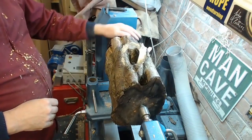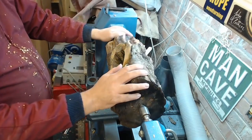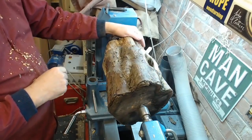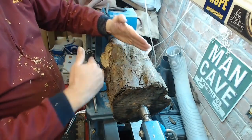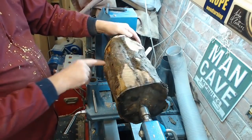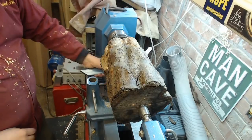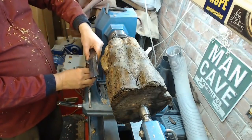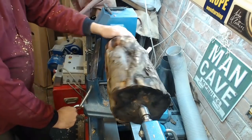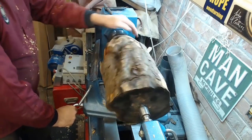Right, so I've got it now held in the chuck at this end and a live center at this end. Now it's about putting some kind of shape on it — establishing a bottom where I can make a foot eventually, and then seeing how this little hollow works out. I'm imagining something flaring as it goes up, but we'll have to see what's under all this bark and these lovely knots. I'm going to start down this end working in short sections while I see what's under there. I've got a full face shield on, which is essential for this kind of wood with lots of loose bark and things that go flying.